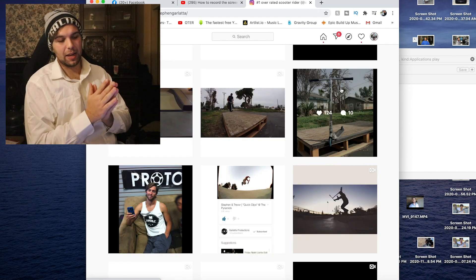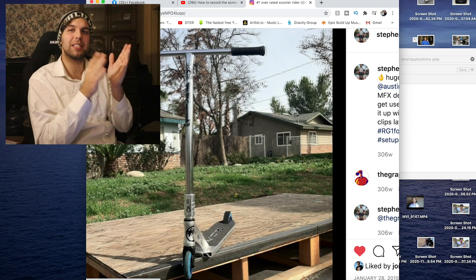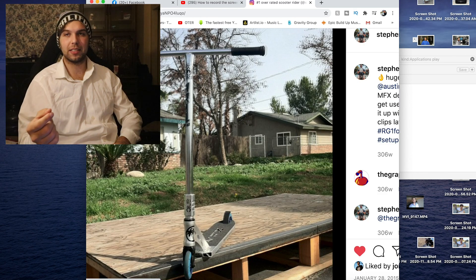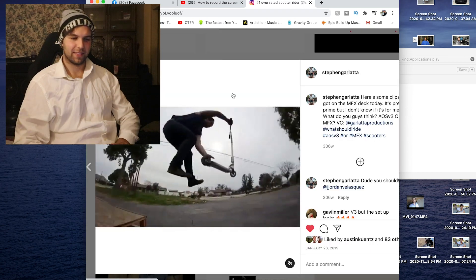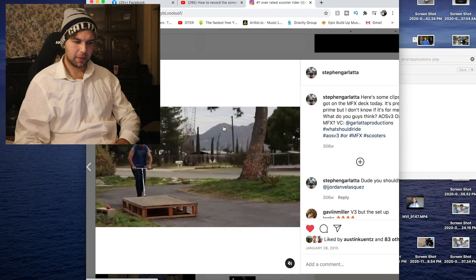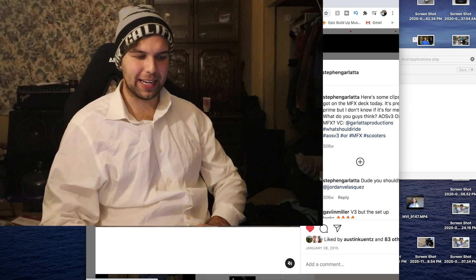So this next one was a scooter that I did not ride very long. My boy Austin Quince — he actually went and gave me this Mad Gear deck when he was on Mad Gear. And this was actually a prototype MFX deck. Wasn't too hyped with it; it just felt a little different for me. Finger whip off, whip rewind, triple whip off, whip to bar — sketch. 4 out of 10.